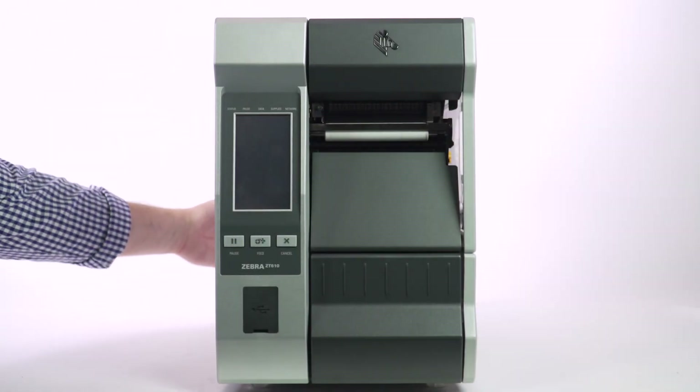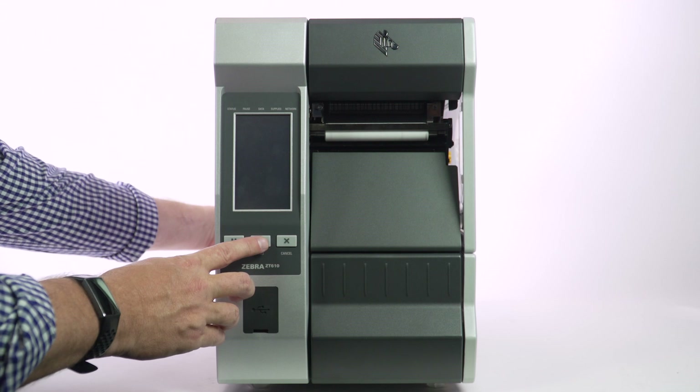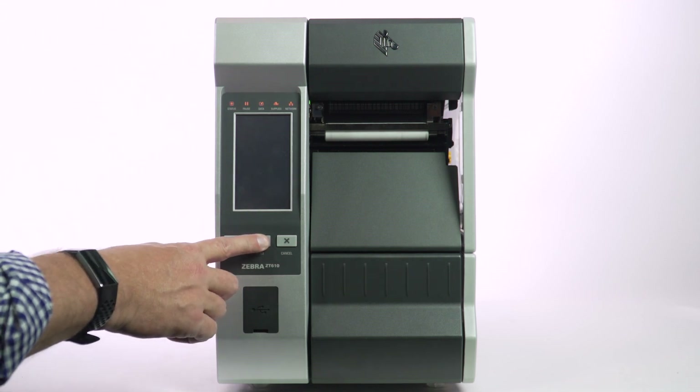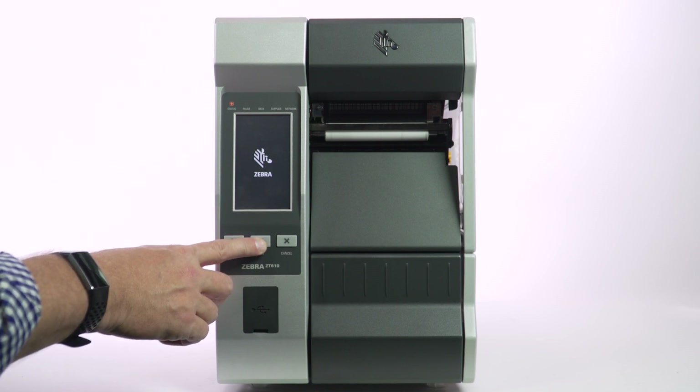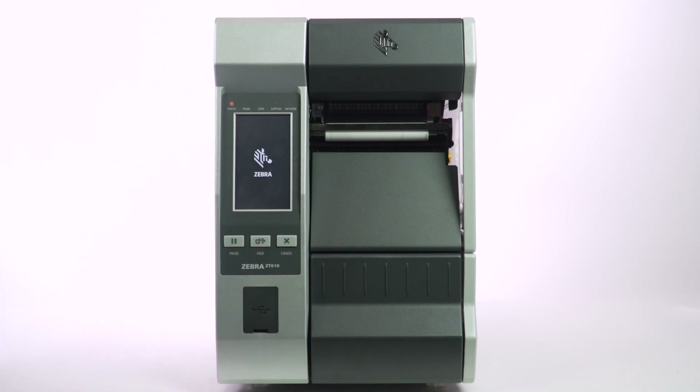The second of our self-test videos is the power-on feed test. You perform this test by holding in the feed button while you power on the printer. Once the power switch is turned on, keep the feed button pressed in for about 10 seconds, then you can release the feed button.